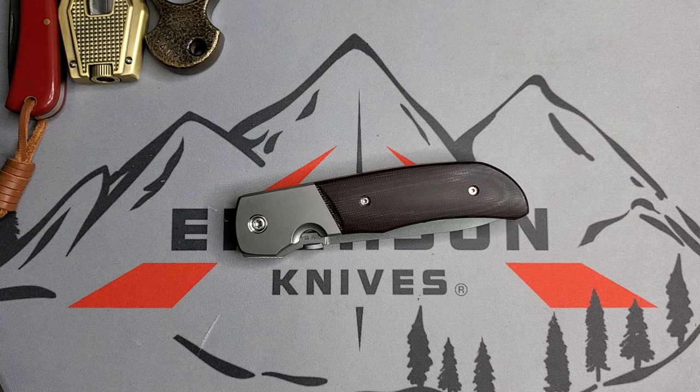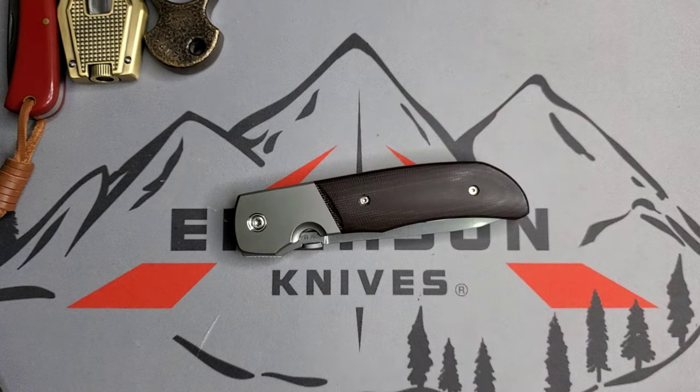Today I wanted to show you this classic piece — this is a full handmade custom by the legendary Bob Terzuola. It's probably from 2010-2013; I'm not the sharpest on Bob's work, so if you have more information feel free to let me know. I've had this piece for a long time, carrying it with no issues. If you don't know who Bob Terzuola is, he's a master knife maker and a pioneer of the tactical folding knife.